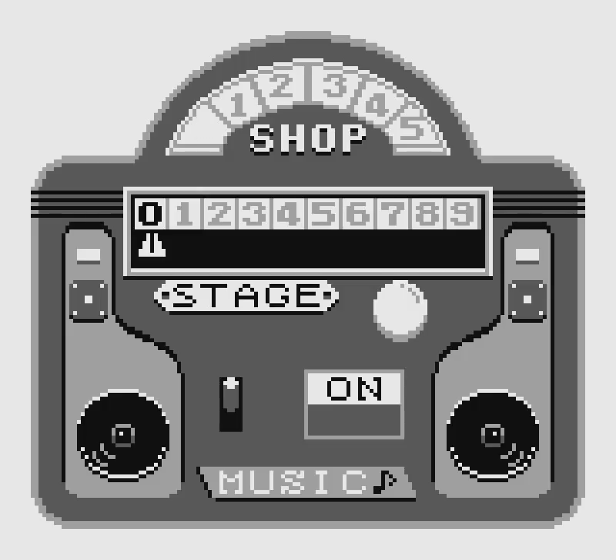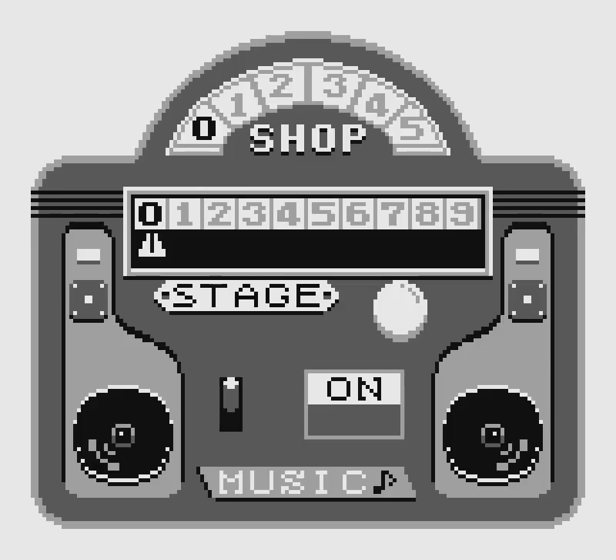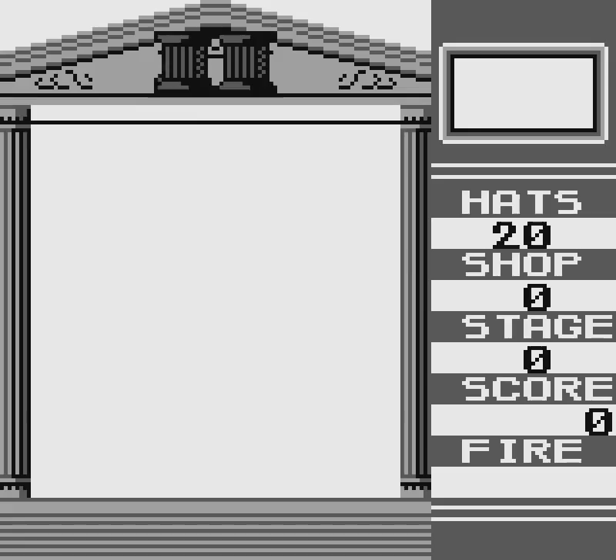There are various difficulty options here. The shop number, between 0 and 5, determines how many hats are on the screen at the beginning. We want it at 0, because boy are we going to put lots of hats down before this is over. The stage is quite simple — it determines what level you start on. We want to start on level 1. And we want the music! Let's go!